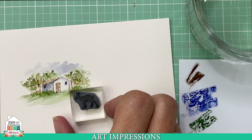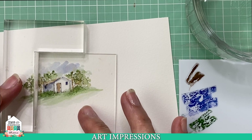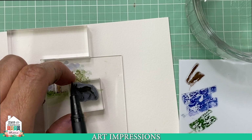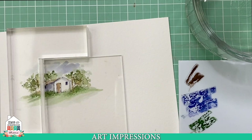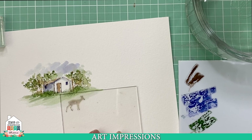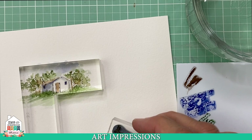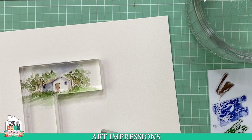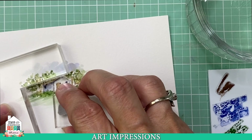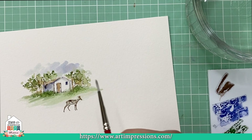Now let's take our little deer and place him in the foreground. I use my positioner — a little positioning tool with an acrylic plate that goes up in the corner. I ink my stamp with a dark brown, place the shield into the corner, and stamp it on the acrylic plate so I can see exactly where I want the deer to go. I'll put him right here. Then I remove the shield, re-ink my stamp, place it back in the corner, and stamp it lightly.